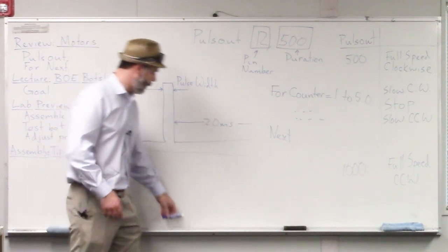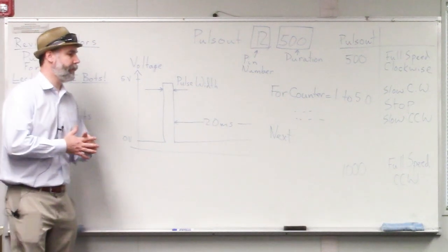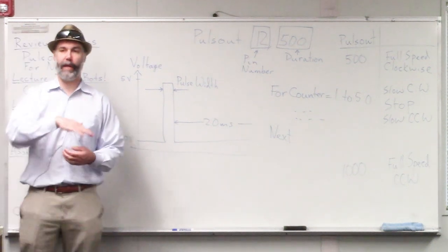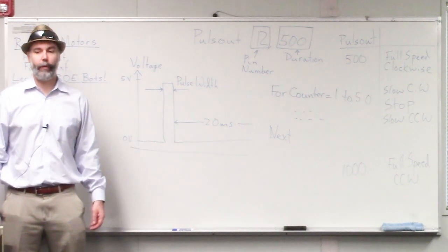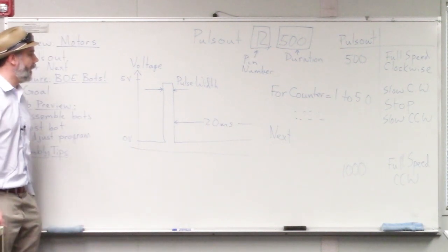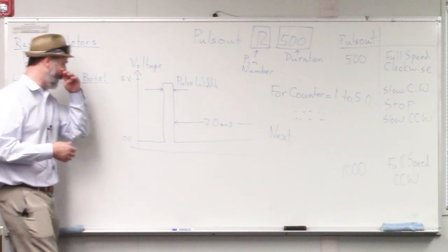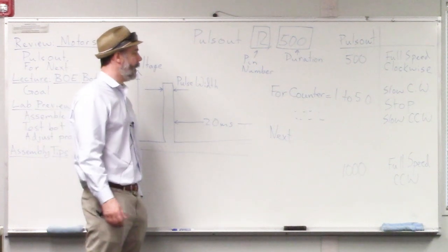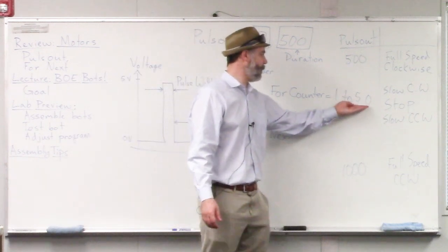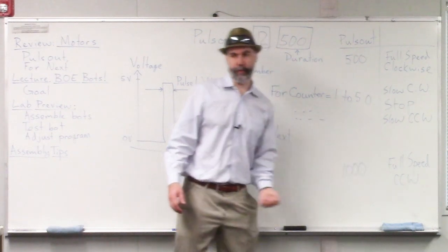When we did our lab last time, we used this for-next loop to control how long the motor turned in each direction — like with the windshield wiper going back and forth half a turn in each direction. The longer we want the loop to run, the bigger we make the upper counter number; the shorter we want it to run, the smaller that number has to be.